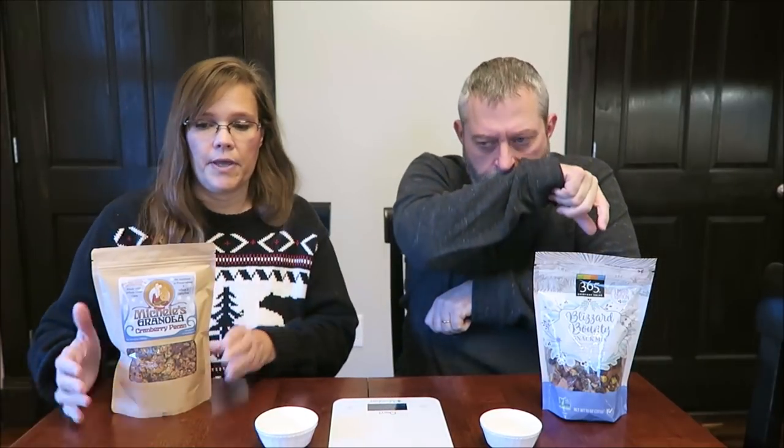This is not really granola, it's more of a snack. It's like a trail mix. I should have said trail mix. The Blizzard Bounty, the Whole Foods brand, was $5.99. The Michelle's Granola was $6.99. We bought them both at Whole Foods.